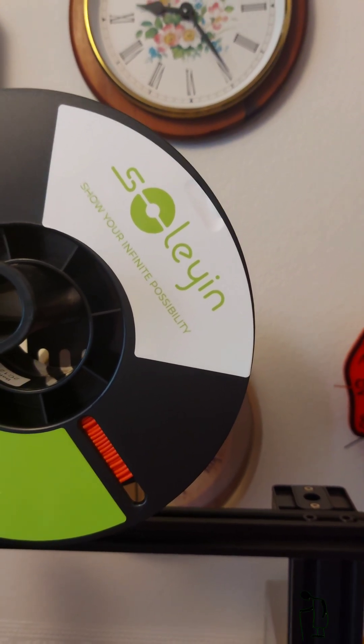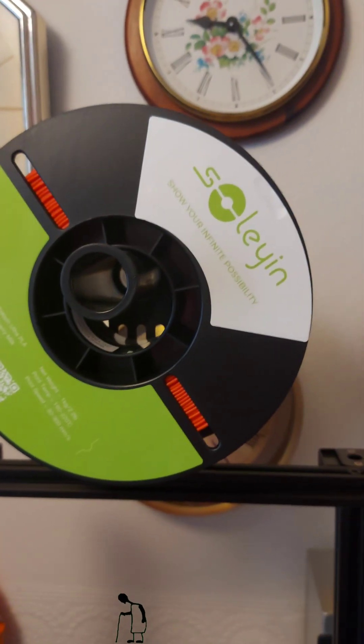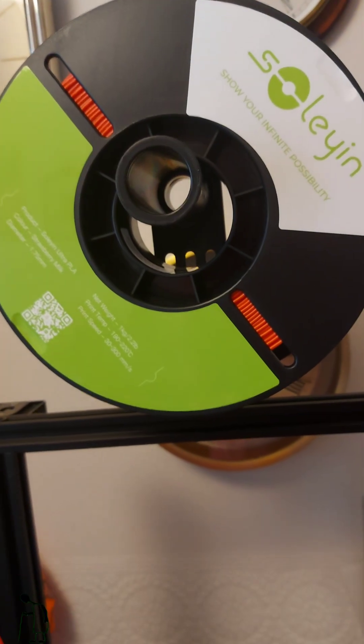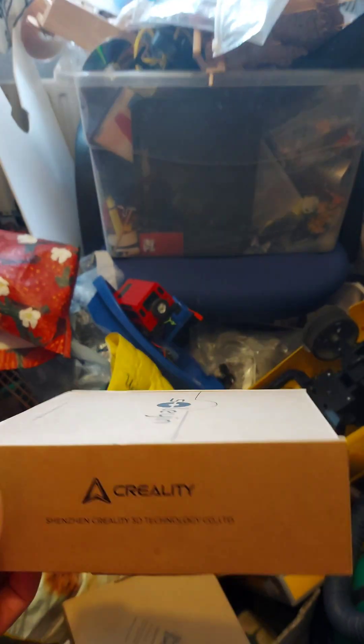Soleyn. It's PLA — I think it's PLA Plus or something. Let's have a look at the box. Nope, doesn't say on the box.